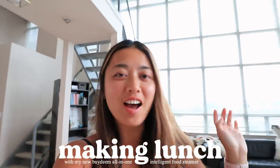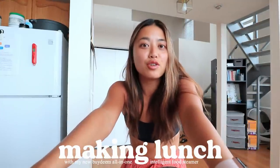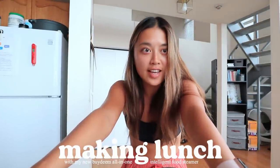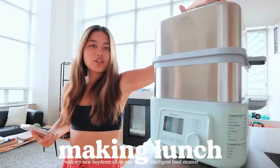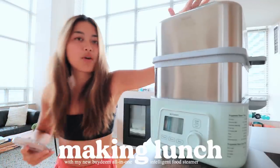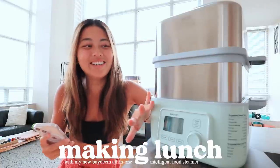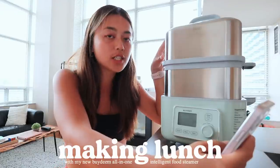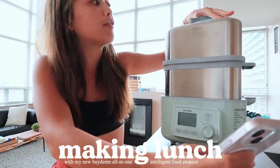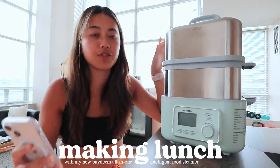It is lunchtime and I'm getting hungry, so let's eat. For today's lunch, I'm going to be using a new gadget that I just got — it's a compact steamer type gadget. This cute little thing is a steamer from the brand Bydeem, who is sponsoring today's video. So thank you to Bydeem. I'm very, very curious and excited to use this new appliance. This is called the Bydeem Intelligent Food Steamer.